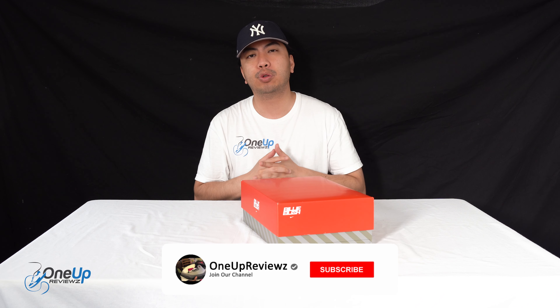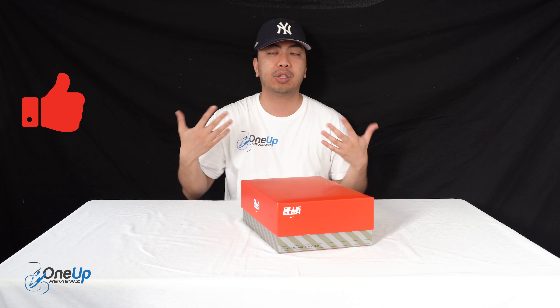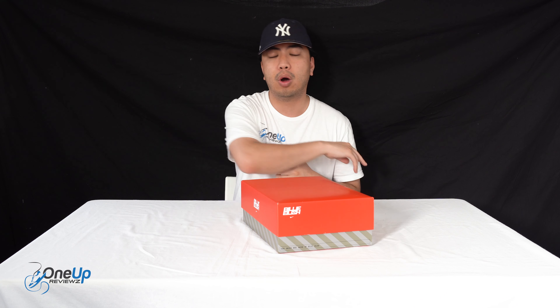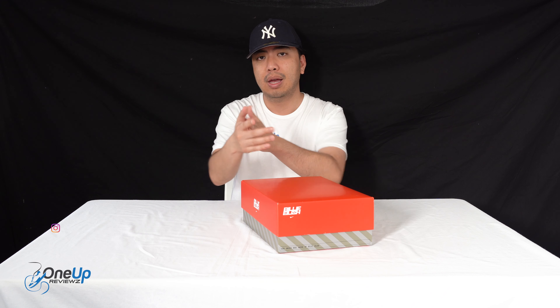Before we get to this review guys, if you're new to our channel remember to hit that subscribe button and the notification bell so you never miss any of our latest reviews. Slap that thumbs up, drop some love in the comment section below — we try to reply to every single comment. I just want to take this time to thank the subscribers; without you guys we can't do this. Thank you, let's go.